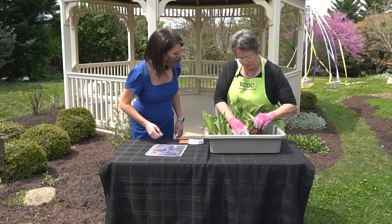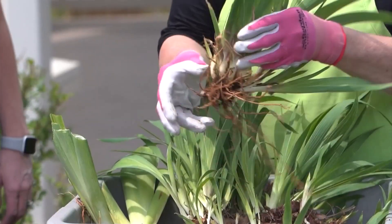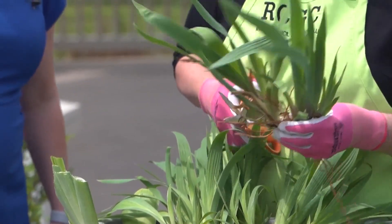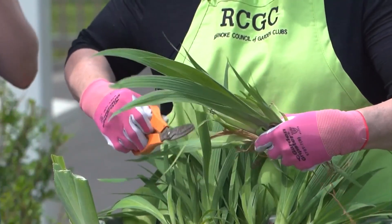When you want to plant them, you take this piece right here. What I like to do is cut off all of this up here so that it won't be waving in the wind. So you kind of trim it back. I trim it back.